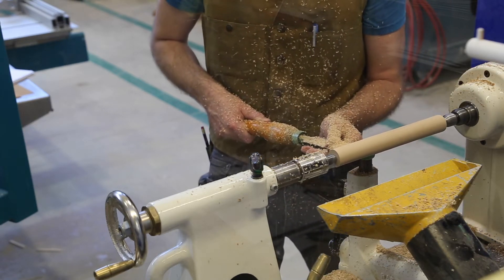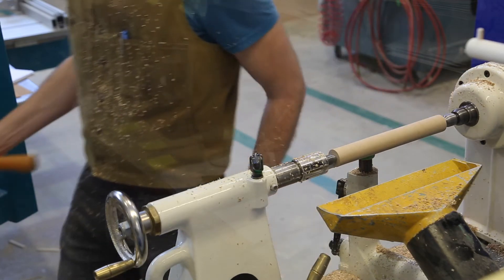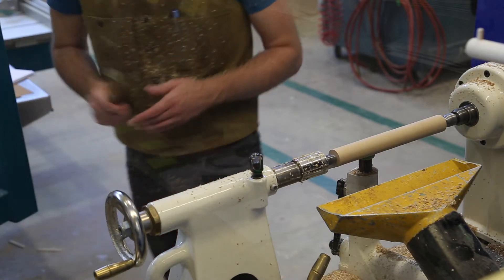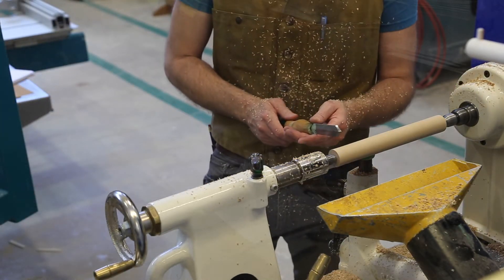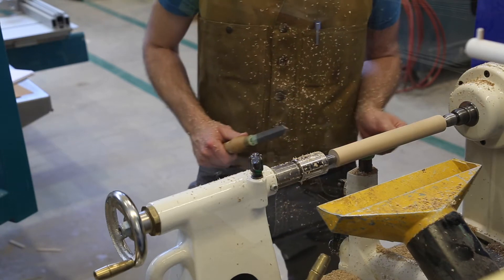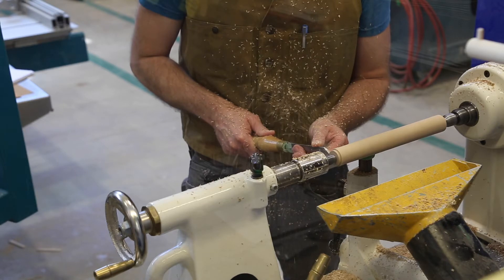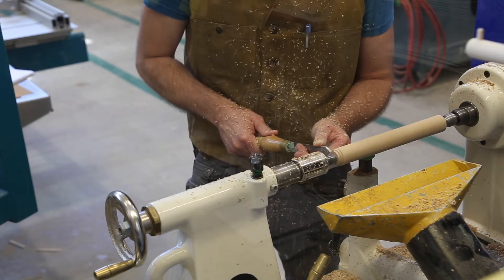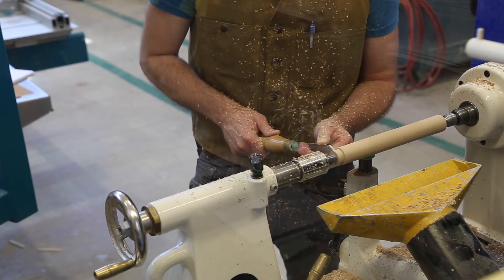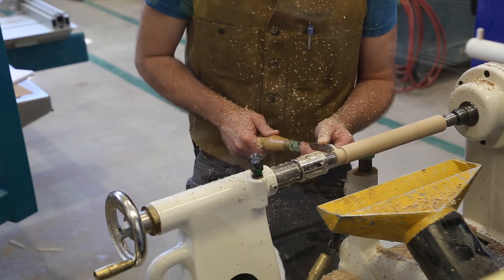And now we move to the tenon piece. I'm going to pick it up here where I've basically roughed out a round part. And this is where I'm going to be using the parting tool, which is this funny shaped tool that has a spine down the middle of it. I use this on edge, so I'm resting the edge of it on the tool rest. And this tool allows me to create a step, which is then going to be the shoulder in my tenon.